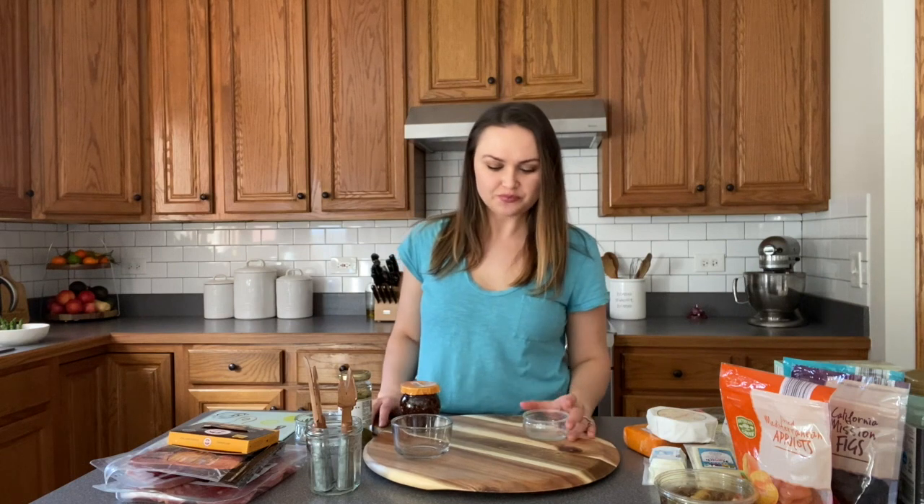Hey everyone! So today I want to share with you how to make a charcuterie board. Spring is here and I think we're going to be entertaining a lot more, and this is one of my favorite ways to do it. I have so many different kinds of people who like to eat certain things — one is vegetarian, one is vegan, one is gluten-free and dairy-free — and making this charcuterie board kind of pleases everyone and it's not a lot of work.